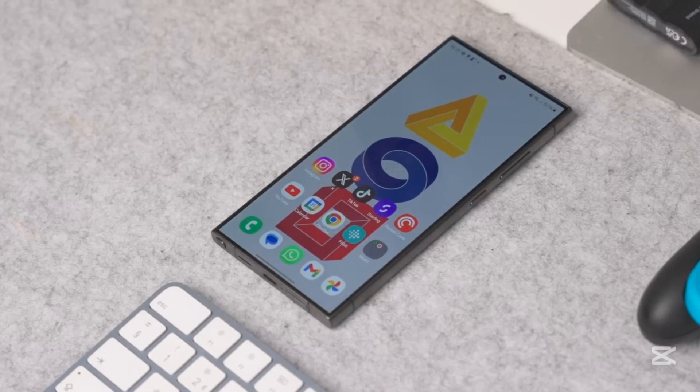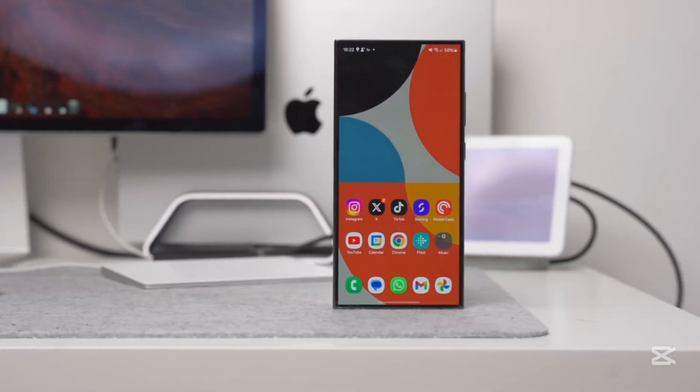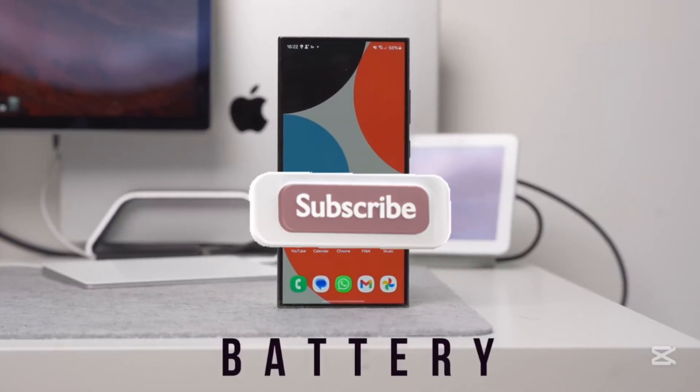Stay tuned for more updates. Don't forget to like, share, and subscribe for the latest tech news and updates. Thanks for watching, and I'll see you in the next one.